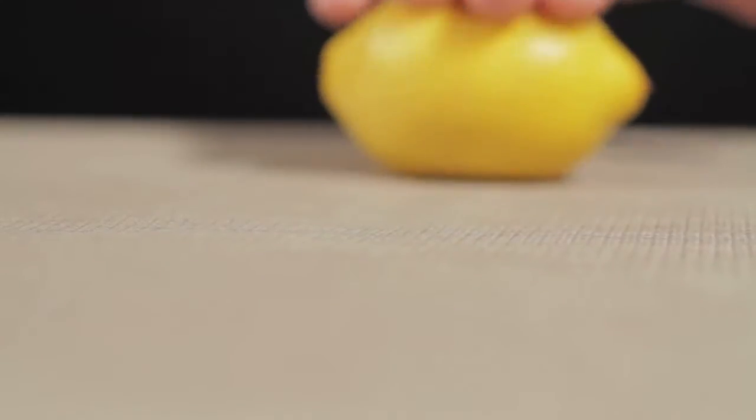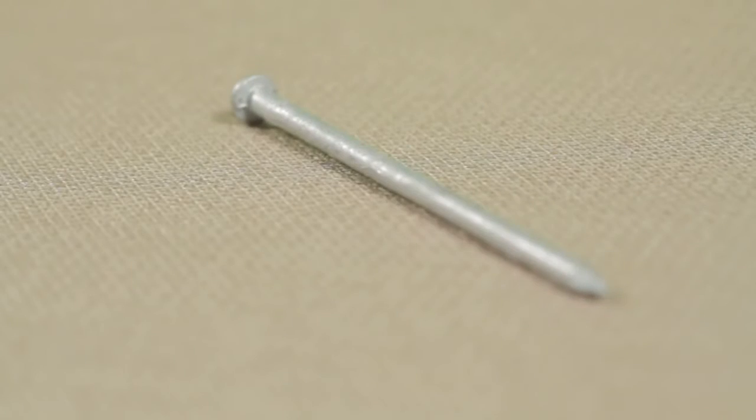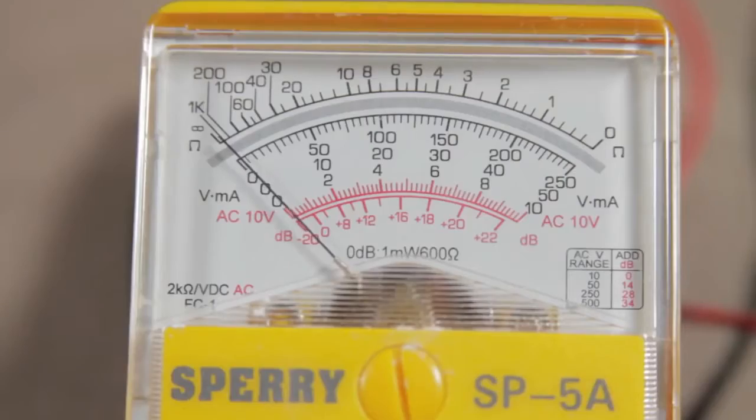First, let's do this thing. Roll the lemon around a bit to break up all the little juice packets inside to get it nice and juicy. Stick a nail in one side — it has to be a galvanized nail, meaning it's coated in zinc. And on the other side, stick something copper. I'm using copper wire. You'll probably be unsurprised to discover that when I connect this voltmeter to the copper and the zinc, it will show some electric current.